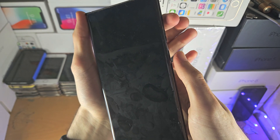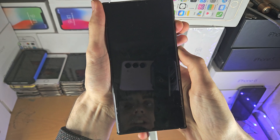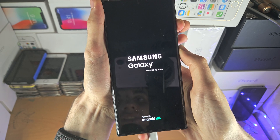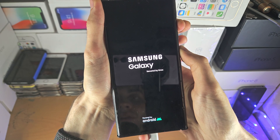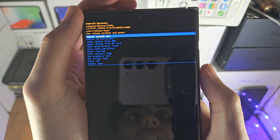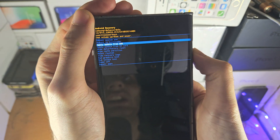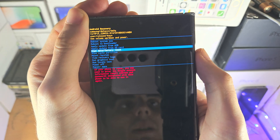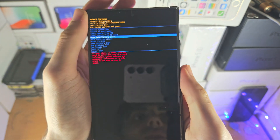Now press Power and Volume Up together and keep these two pressed down — don't release. If everything was done successfully, you should see Recovery Mode appear. In Recovery Mode, use the volume keys to navigate up and down, and find Wipe Data / Factory Reset.